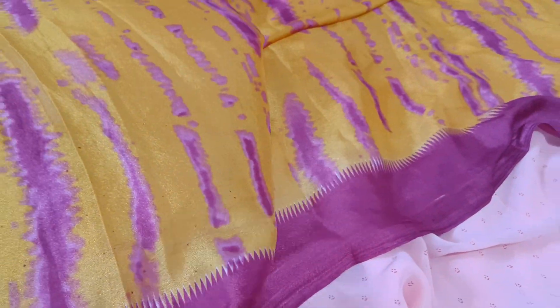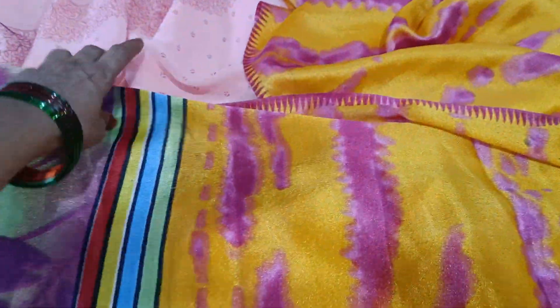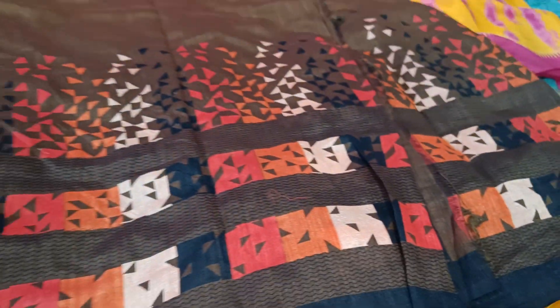Another beautiful saree. Superb. Shibori print. I have seen my videos. Jute fabric is very good. Big border concept.